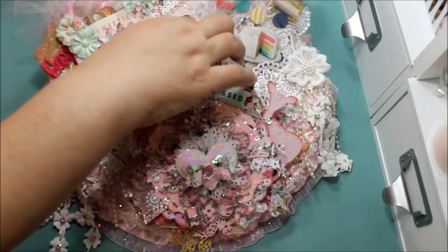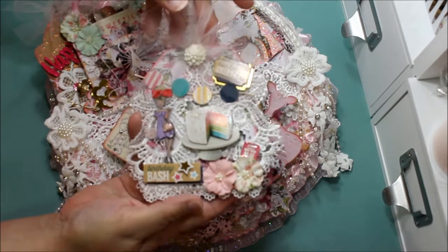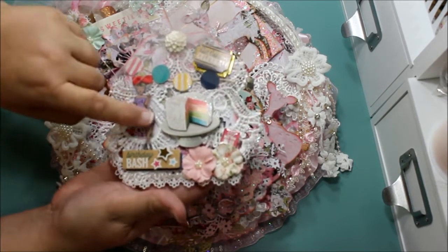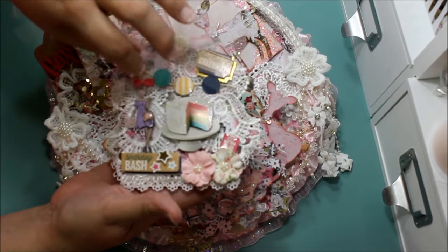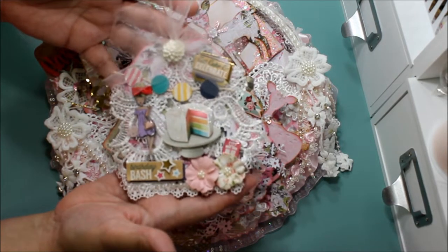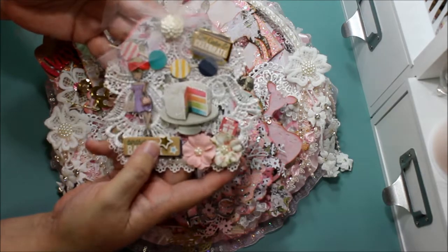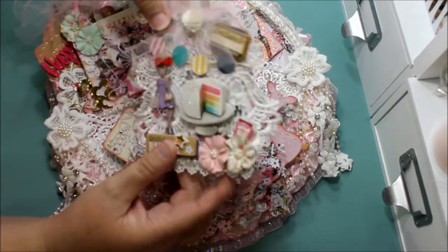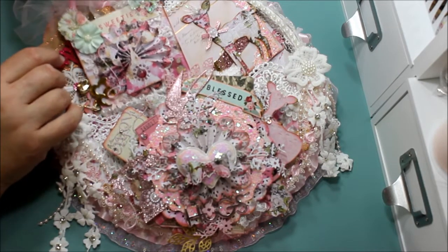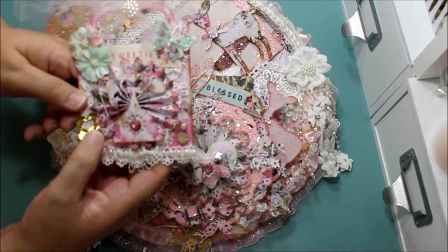Let's take it apart as best we can. I made some tags — the person receiving this had a birthday recently, so I made a pretty tag that says 'Birthday Bash.' It has a pretty girl with ornate designs, lace trim, and all sorts of things. Here's another one — this one has a heart shape with a rosette, a tiny rosette.